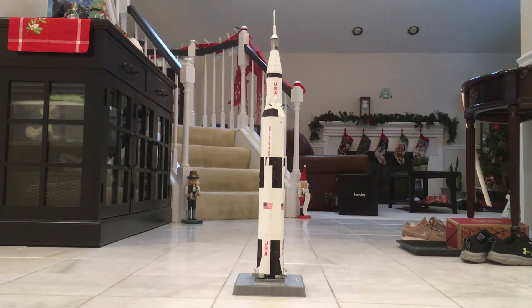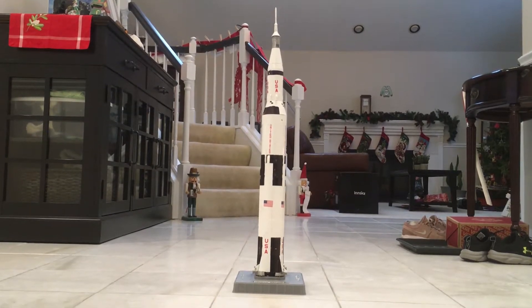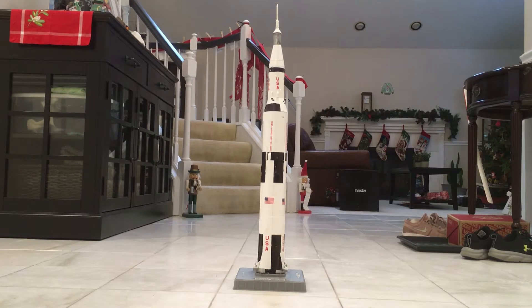Hi guys, JamesHitP here, and today I'm going to show you another 705. This is a Revell 705, and this is actually the 705 that was from that Christmas special video.